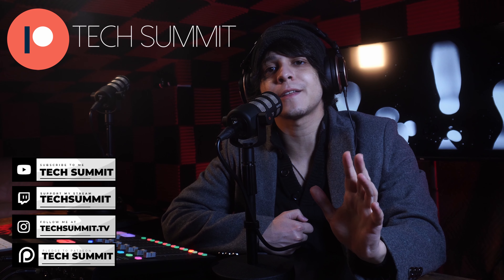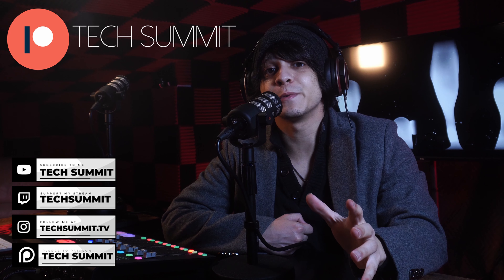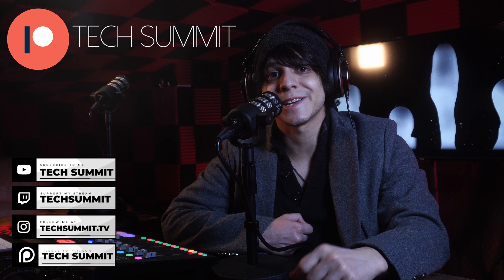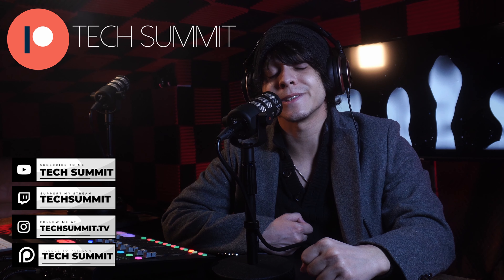Before we continue, don't forget that I have a Twitch channel where you can follow me for live microphone reviews and much more. You're also going to find my Instagram and a link to the Tech Summit Discord in the description.